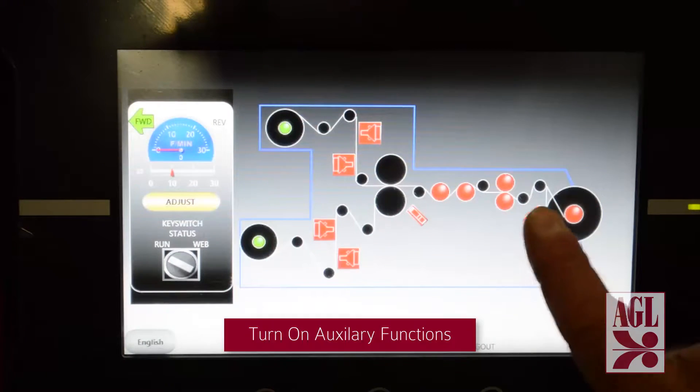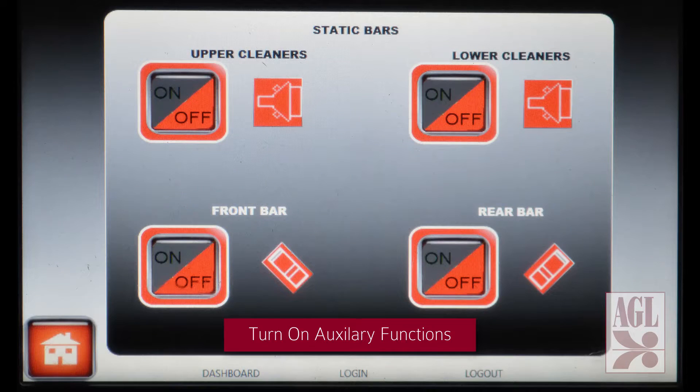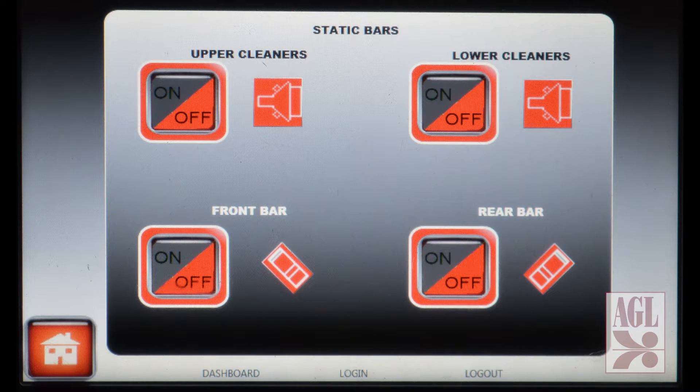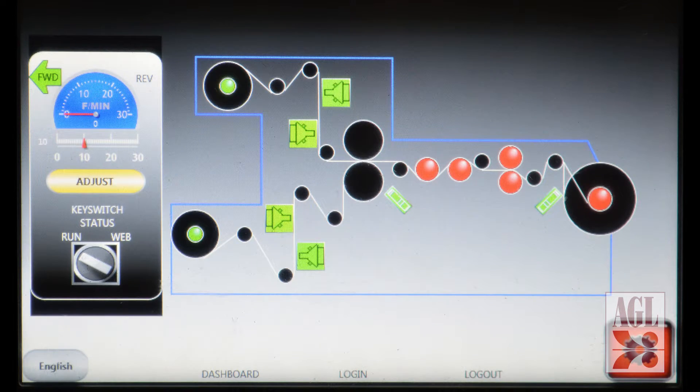Once all other project parameters have been set we access the auxiliary functions from the home screen. This machine is equipped with both web cleaners and static elimination bars. Turn on the upper and lower web cleaners and then turn on our front and rear static control stations. Both systems are now ready and will initiate upon the job run command.